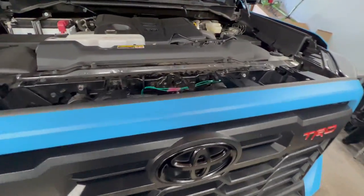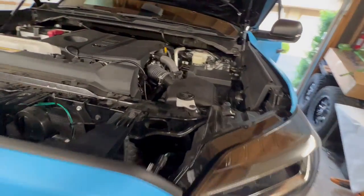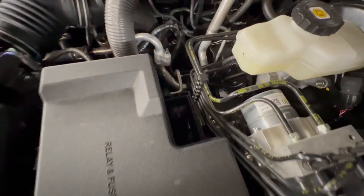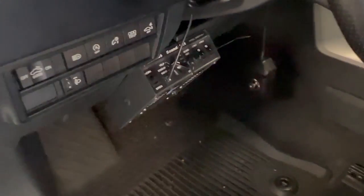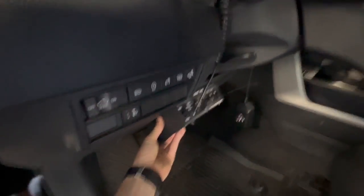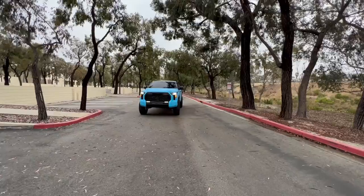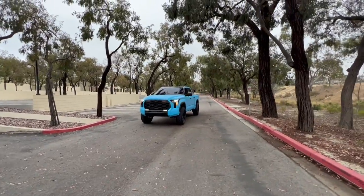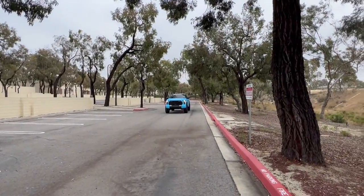Everything's all zip tied up and out of the way. We can't see the green wire through the grill - looking good. All wires tucked up on the side, can't even see the red wire coming up to the fuse box - straight into the firewall. Hop on the inside and check it out. The zip-tie special - but it's legit, it's not going anywhere.